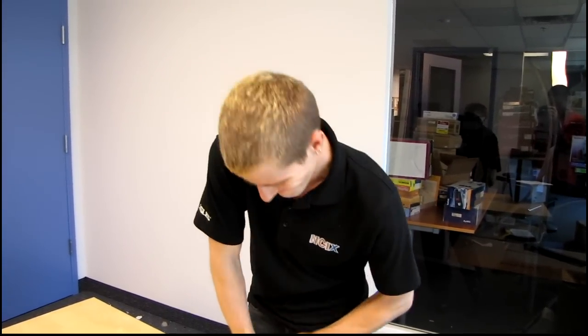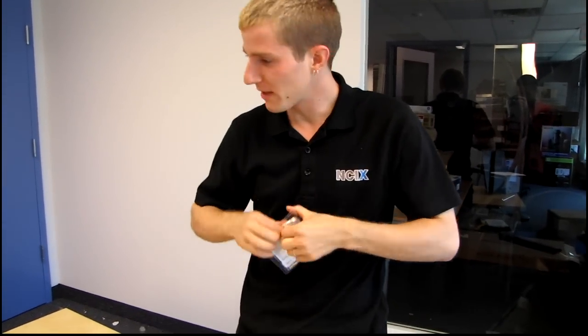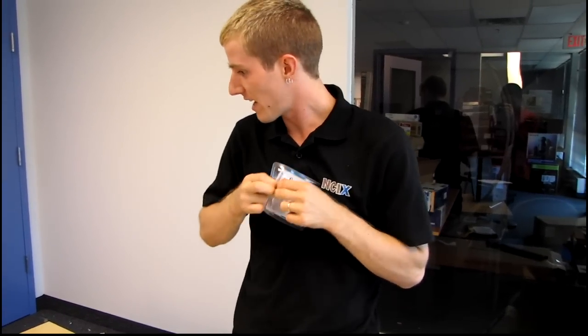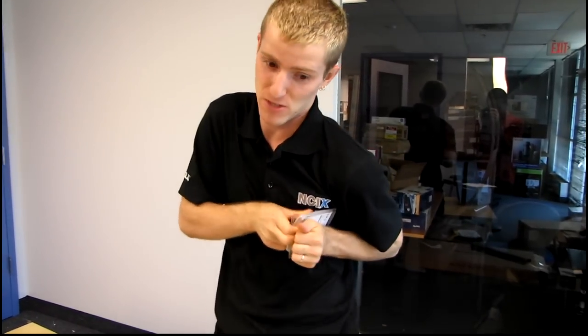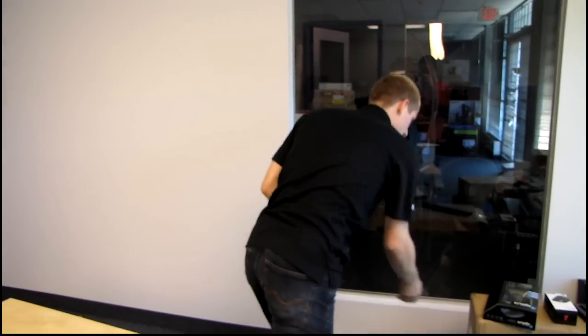It has that clamshell-type package that I'm really not a big fan of. I forgot my knife upstairs, so I'm struggling my way through this. I forced it open with a screwdriver, of all things. There we go.